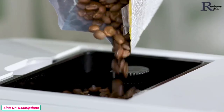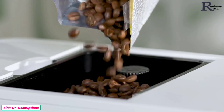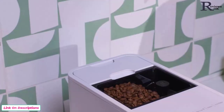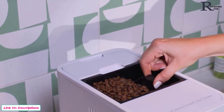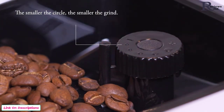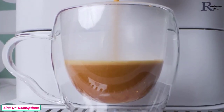Your espresso machine can deliver a consistent grind with any bean roast, thanks to a built-in conical burr grinder. Plus, have total control over your grind size, with 5 levels ranging from coarsest to finest, so you get the ideal taste and aroma for your favorite espresso.